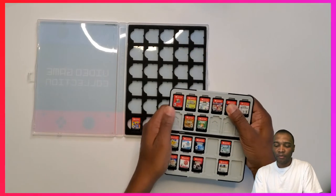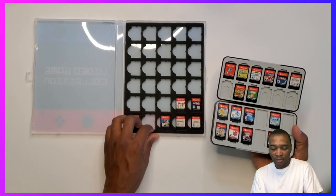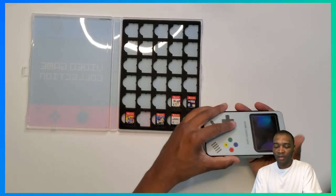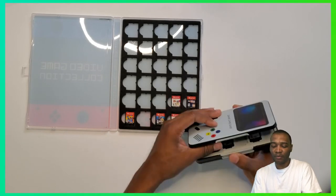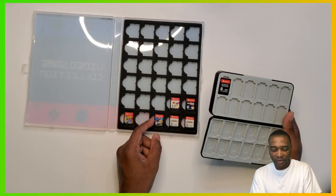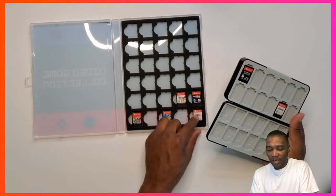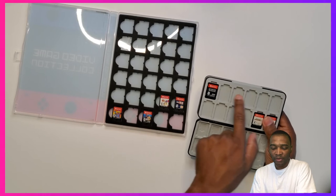Smash Bros can go in the Mario line since it's Mario and friends. Almost all my games fit on this first part — I've got seven here. I should buy a couple more of these so as I get games I can fill them up. One more might be good actually, because that's almost a hundred games total.